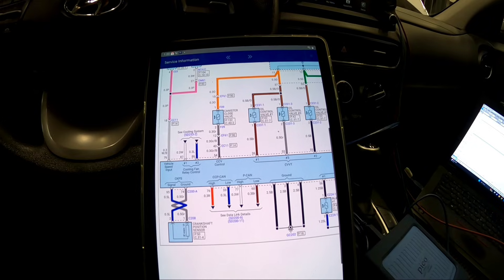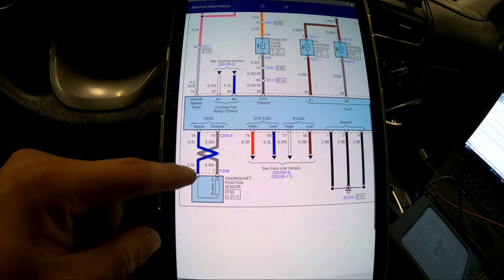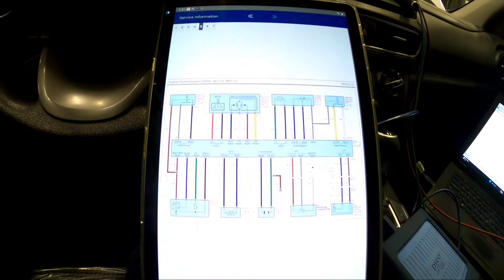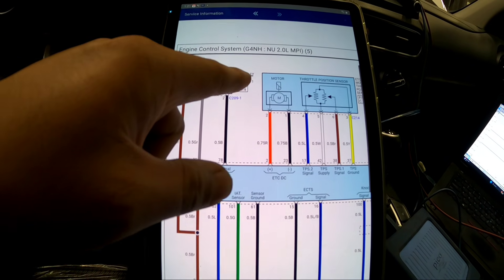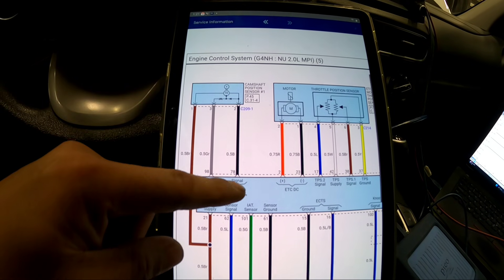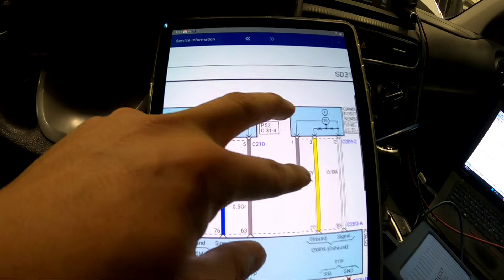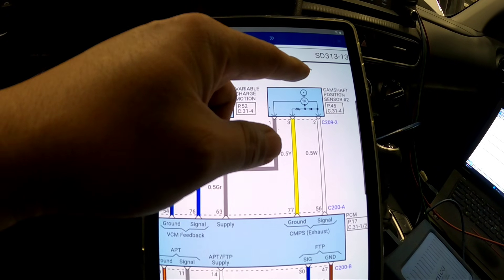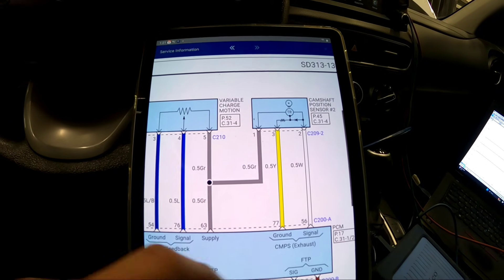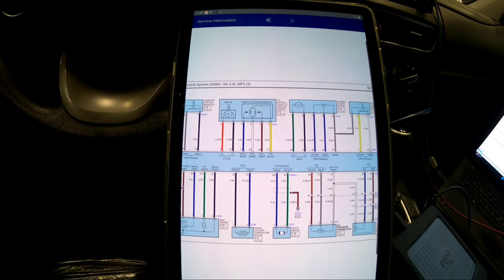Here's our crankshaft wiring diagram — the blue wire is our signal. On our intake camshaft position sensor one, pin number two is a black wire labeled signal, and pin number three is ground — that's from the OEM wiring diagram. Same thing on our exhaust cam: pin number two is our signal and pin number three is our ground.